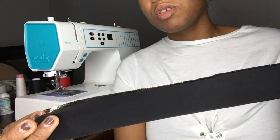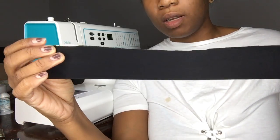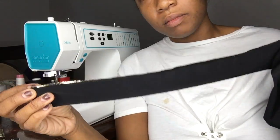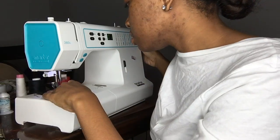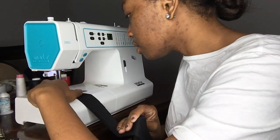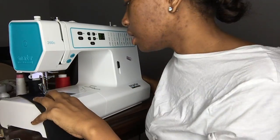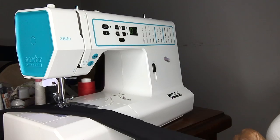So now what I'm going to do is match right side to right side and then just sew at 3/8ths of an inch for her waistband. And then I'm going to sew on little clips or snaps on the inside of this to close and tighten it. So here we go, I'm going to sew.